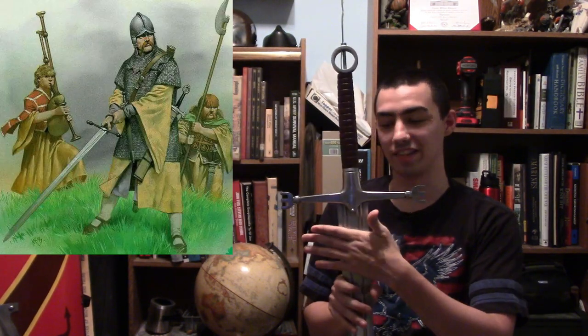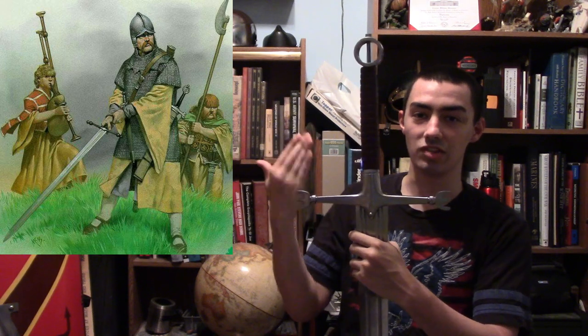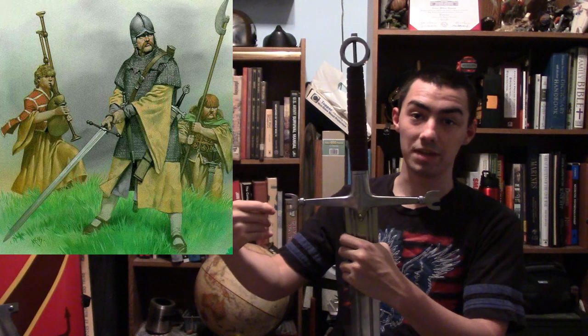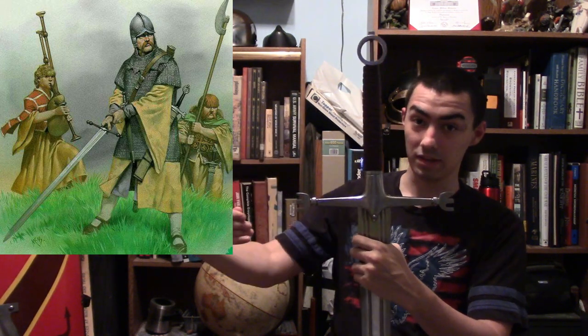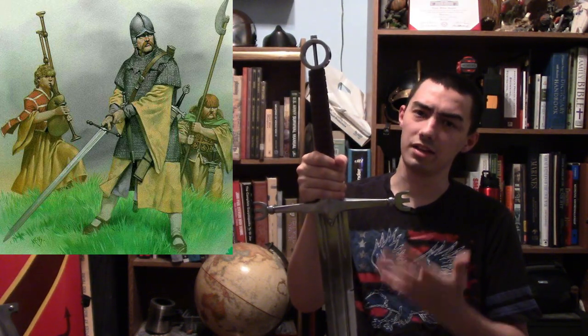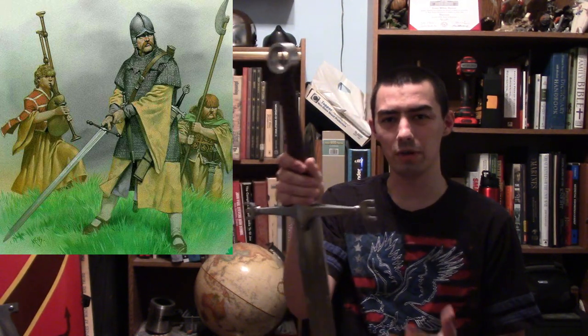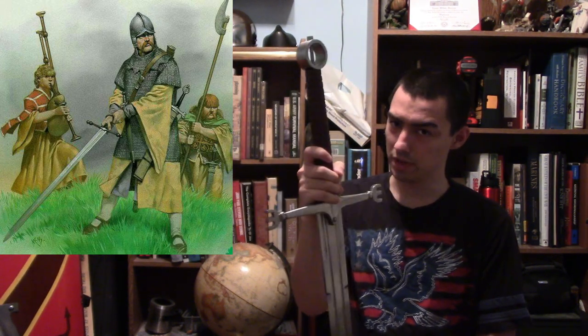Dopika did a very great job manufacturing this sword. Yes, this is made by Dopika. Dopika tries their best at making historically accurate weapons. This sword is technically around 54 and a half inches in overall length, and its blade is somewhere around 41 and six-eighths inches.